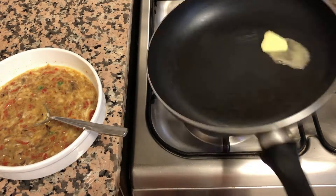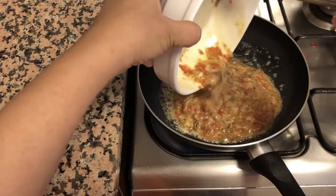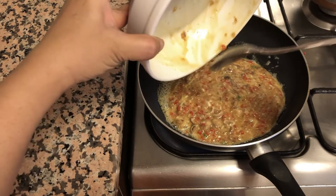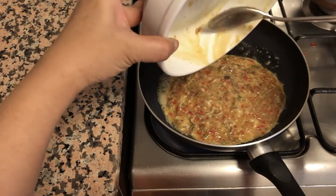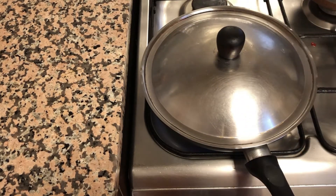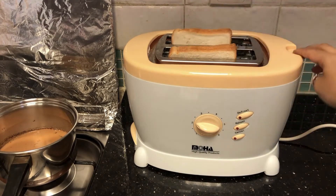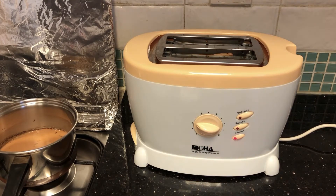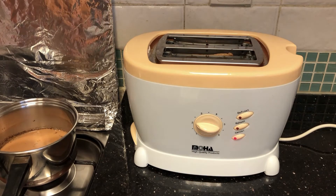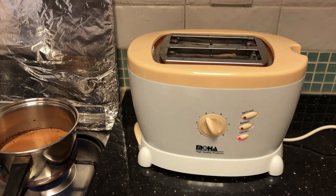In the same pan I'm adding some butter, some olive oil, and add the egg batter in the pan. Meanwhile the omelet is getting cooked, I will toast two slices of bread.